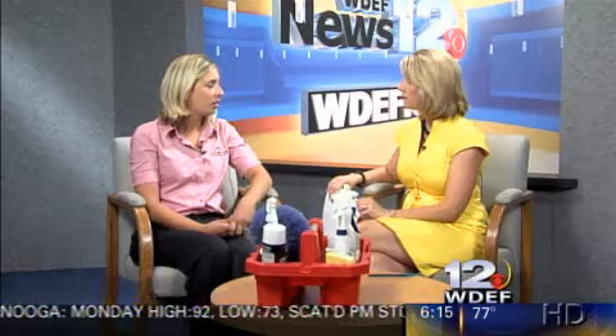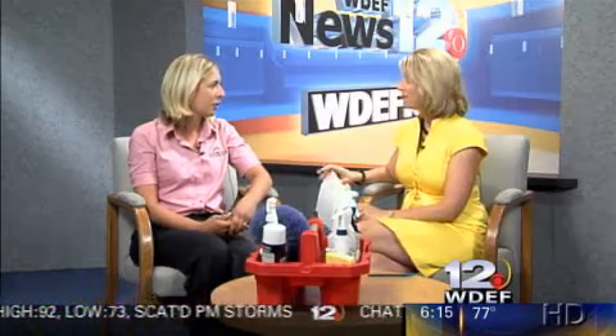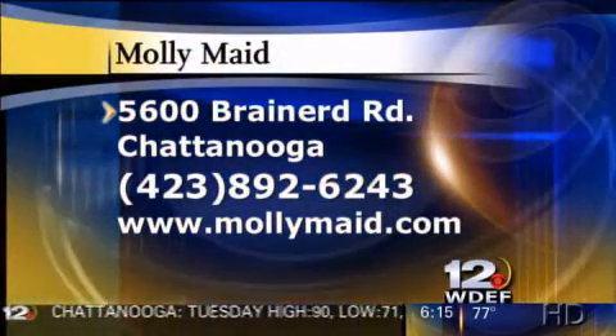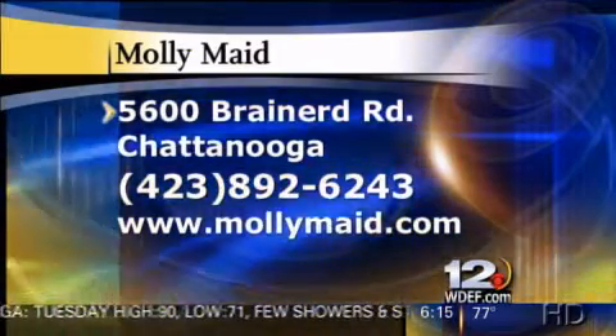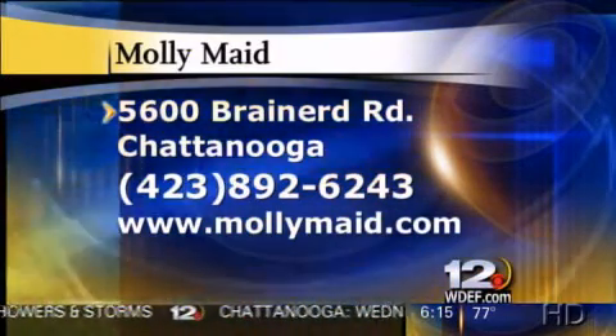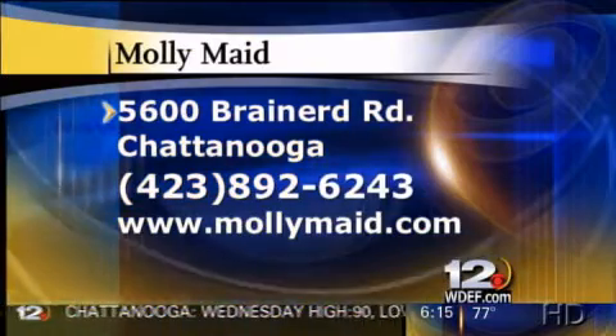Thank you so much for coming. Thank you. Where are you guys located? We are out at Eastgate Town Center off Brainerd Road, but it doesn't really matter where we are because we come to you. Here's the information for you folks — if you're interested in Molly Maid, give them a call at 892-6243 or mollymaid.com. You can try some of those great tips to make your house sparkle and shine. Get the kids involved! Thanks for joining us this morning. Stay with us — we'll take a short break. We'll be right back.